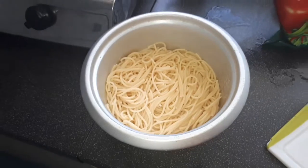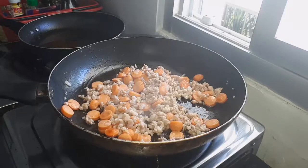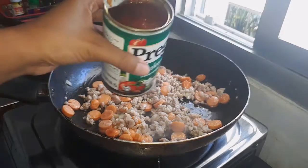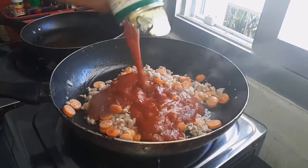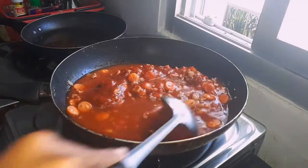So the pasta is already cooked guys, just half cooked only. I'm gonna add the spaghetti sauce — I add a little bit of water on the sauce and mix it up.